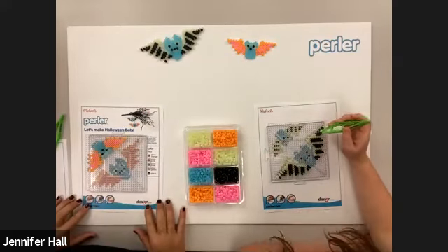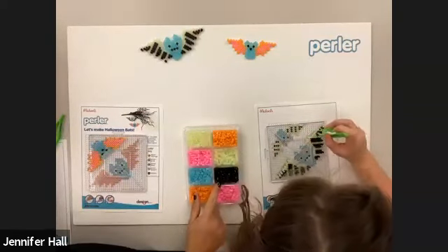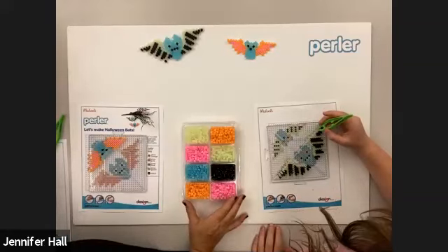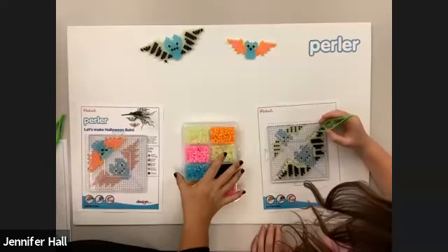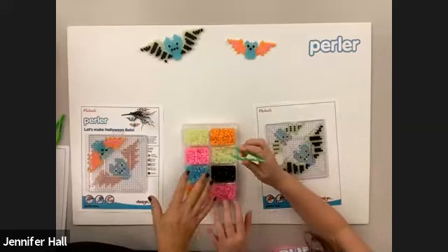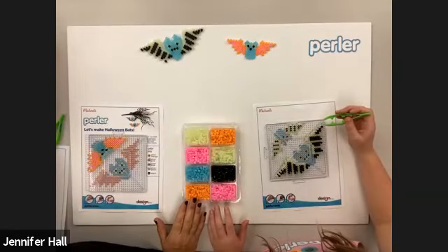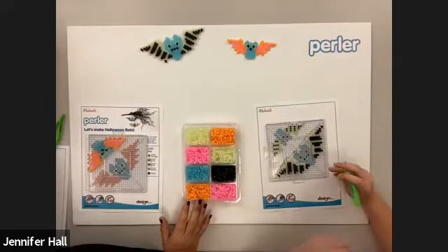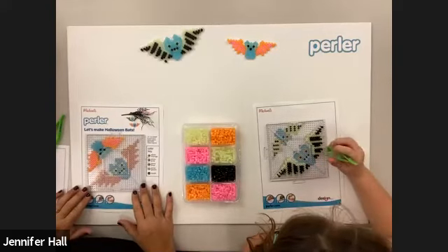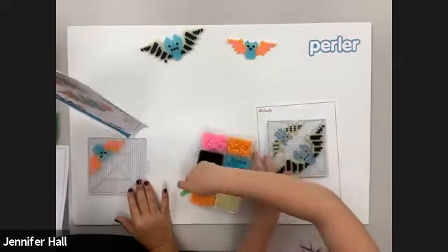Something a little different about this project is we have all glow beads, but also black beads which are not glow. The glow beads have a material in them called phosphors that makes them glow. Because of that, they iron at a little different rate than the black — they're going to melt just a little bit faster. So we have to watch where we're ironing the black beads to make sure they're fusing just as well. It sounds harder than it is, but we'll show you.